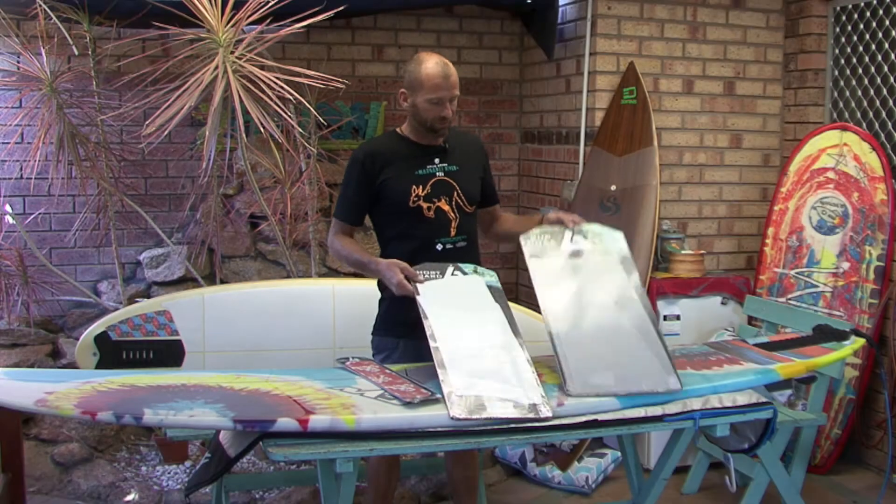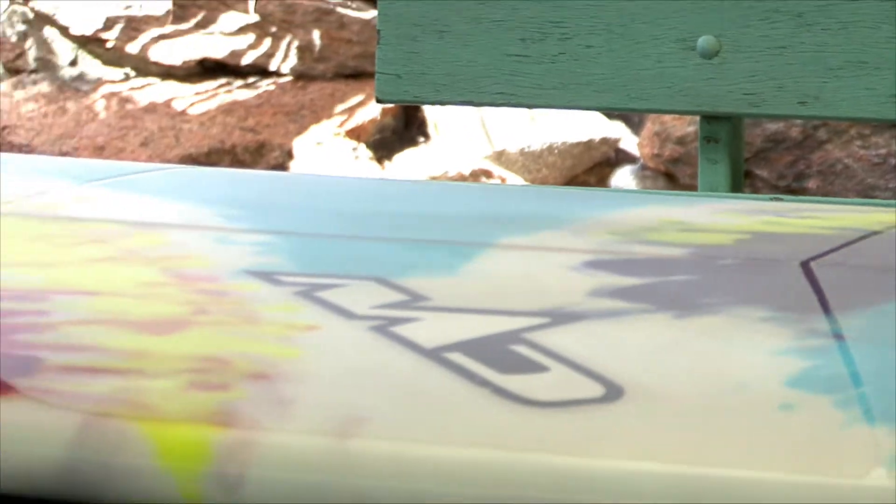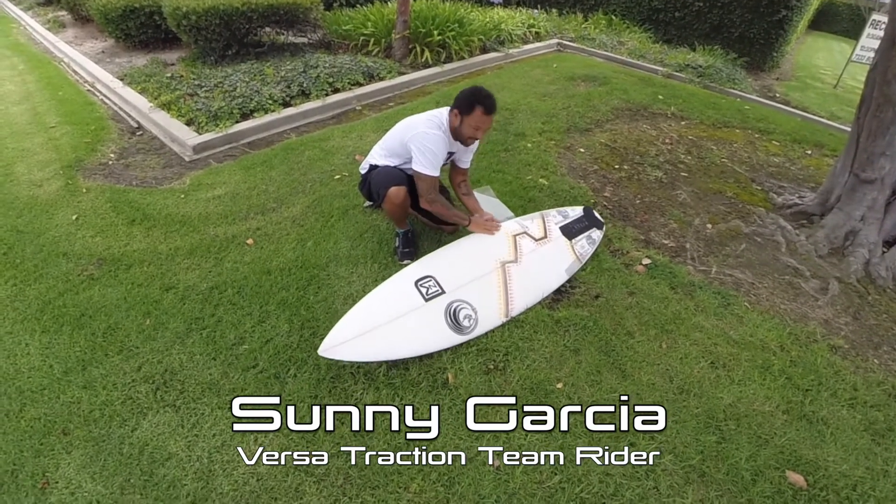What is VersaTraction? Well, essentially it's this stuff. You'll see it here on the deck of this surfboard. It's about less than half a millimeter thick. It's a self-adhesive grip pad, so you peel the backing off, stick it on the surface of your board, and when it's wet it's non-slippery.